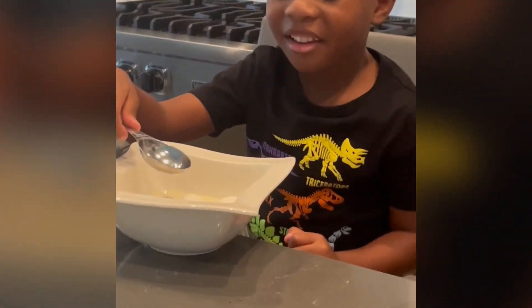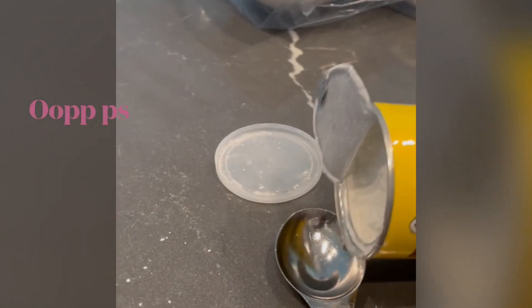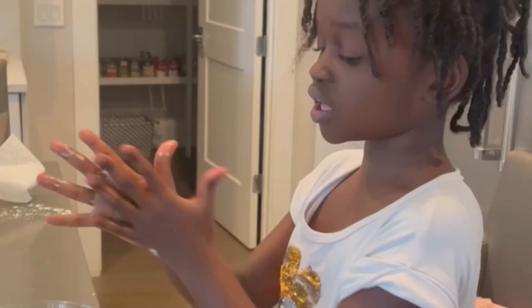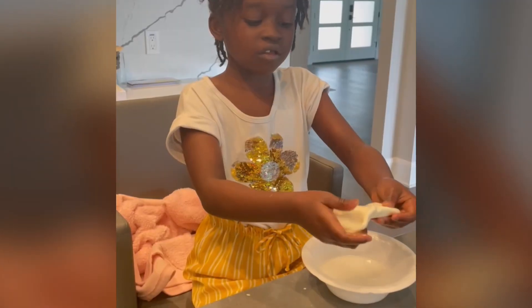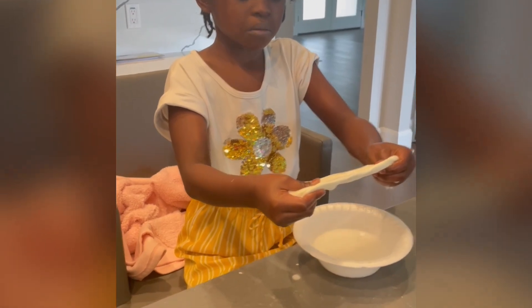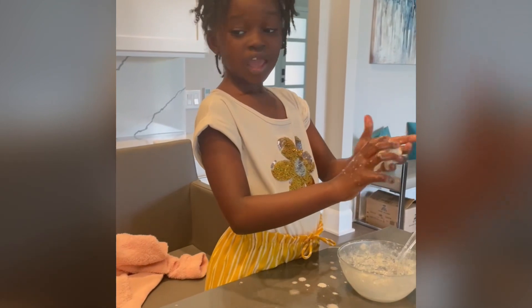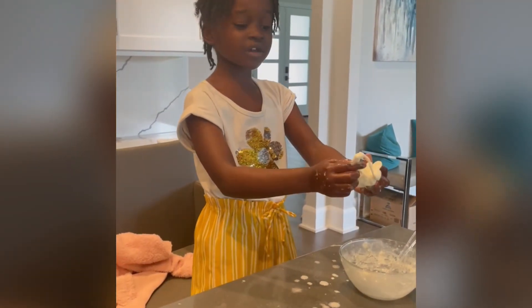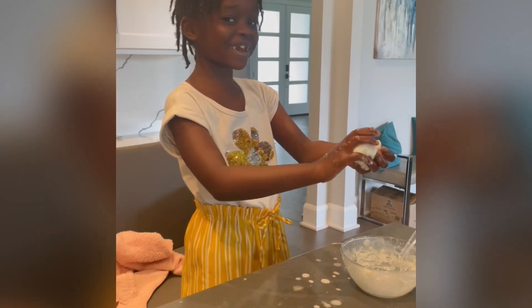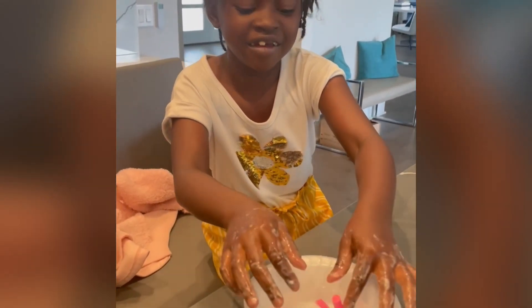Wait, don't mix it yet — it needs a little help. Yeah, slime does not do that either. We want to put in crayons, then put them in water, and then I think it's going to cover it. Then put the slime in and I think it's going to cover it. Crayons, put them in the water.